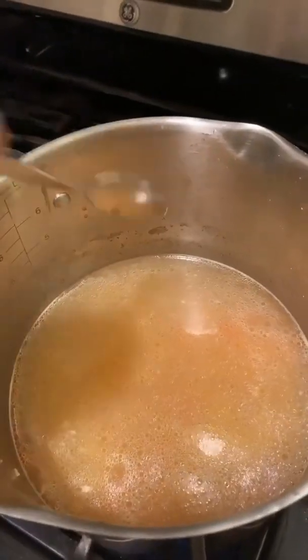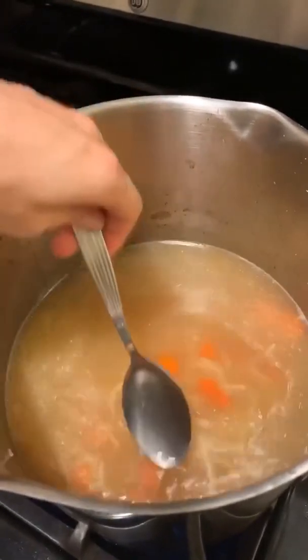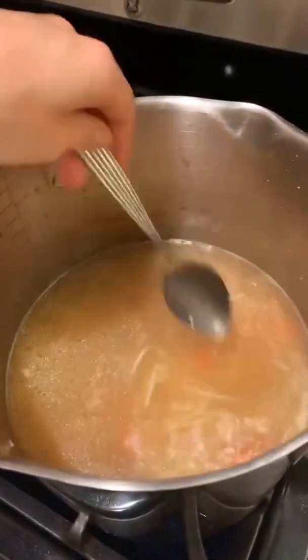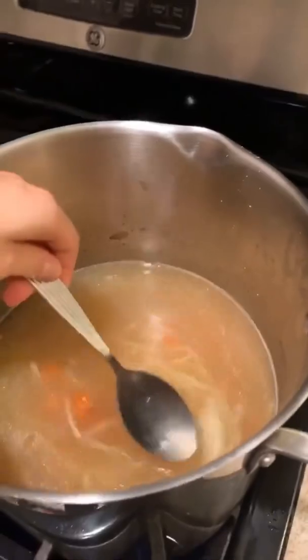I added the cooked noodles and the carrots — I cut them up and added them to the broth — and it's all ready to go. I also made the chicken croquettes, so that's what we're going to eat for dinner tonight. Yum!